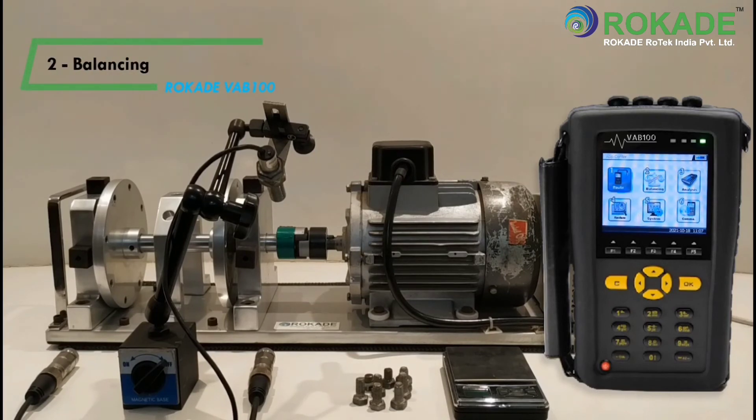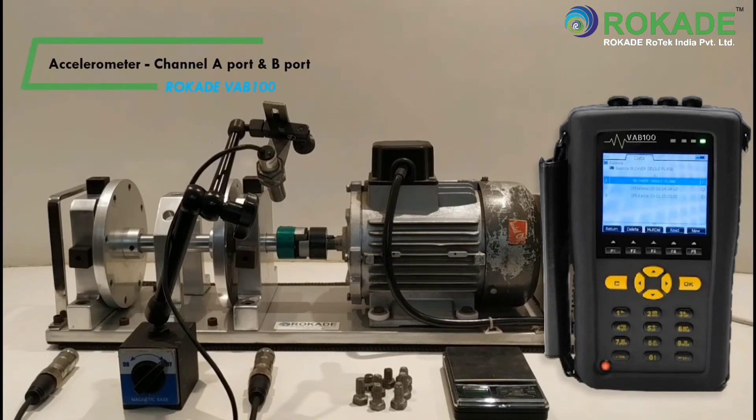Click on the number 2 button to select balancing. Connect both accelerometer sensors in channel A and channel B ports. Also connect the tachometer sensor in the RPM port.